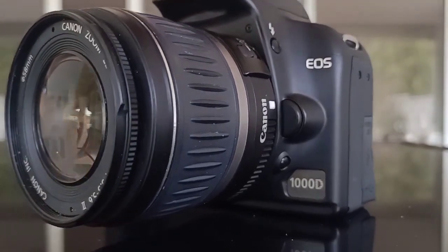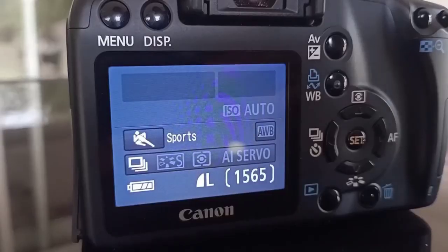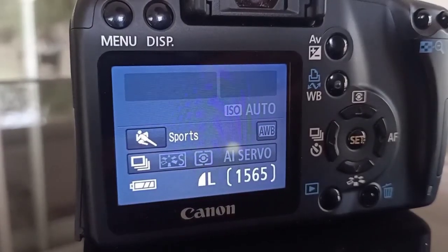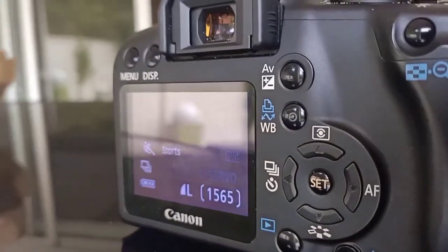Without further ado, let's jump right into it. Firstly, let's talk about the camera I'm using. Today we're using the Canon 1000D, which is a particularly great camera to use — I use it because it's cheap. I also have all links to all the equipment I'm using in the description below.